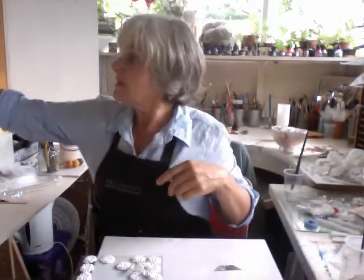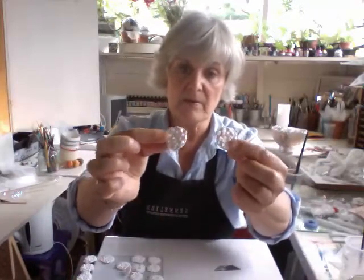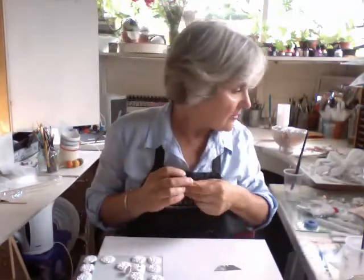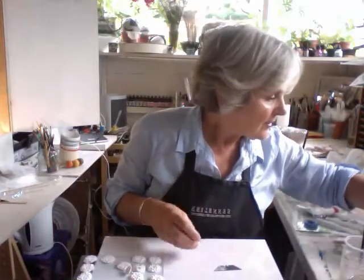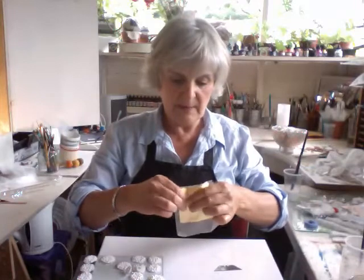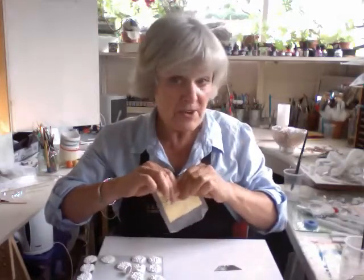I'm going to pop it on the shelf and do the rest later. I did a couple yesterday where I put silver on and I'll leave those for now. I put a bit of gold leaf on that one — see what happens — in the middle. Yes, very, very subtle and very nice.